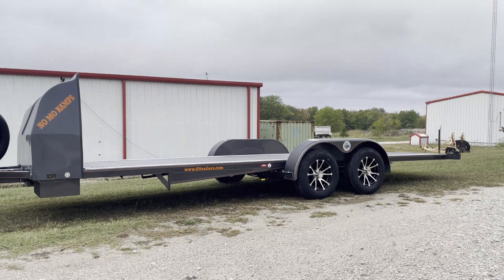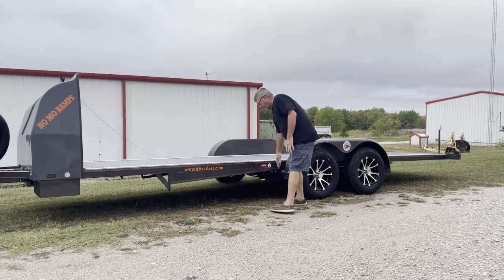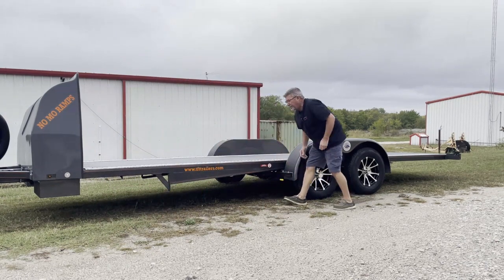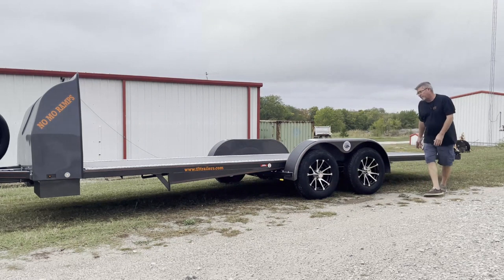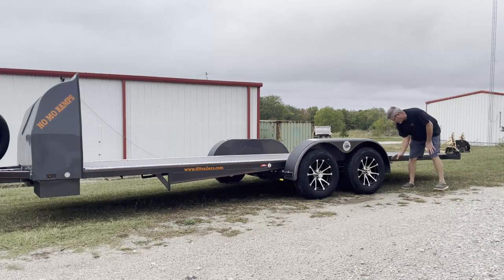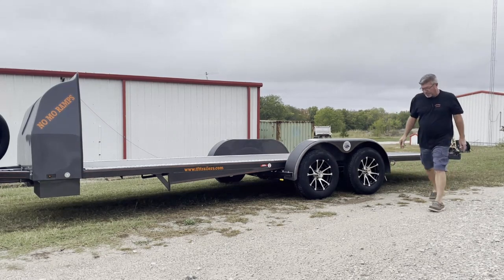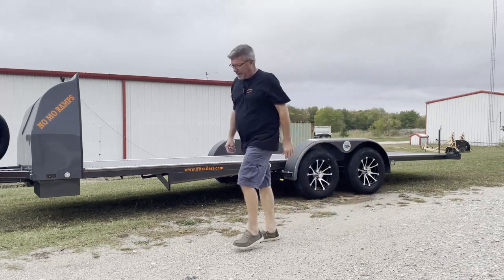As always, first thing you do is pull the pin at the front. We're going to walk back here and engage the parking brake. Parking brake is on the rear axle only. We're going to remove the safety pin, then pull the main locking pin and turn it 90 degrees. Now we're ready to roll the trailer back to the loading position.